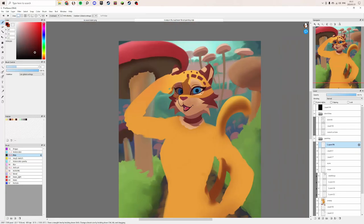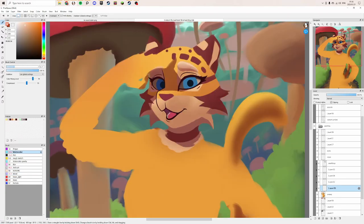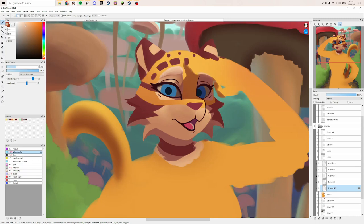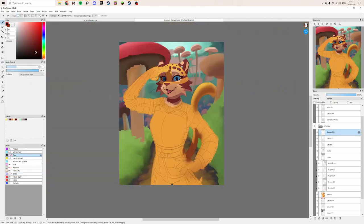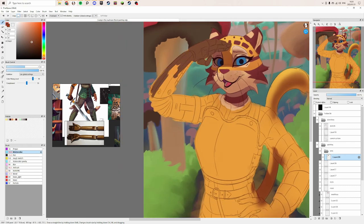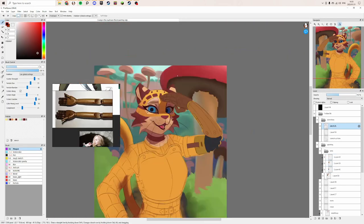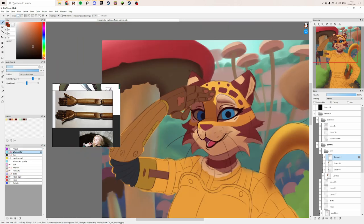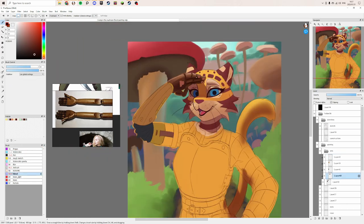I do blend some of the line art away later with painting but most of those lines are going to end up staying. I've realized from some of my other videos that I talk a bit monotone, so I'm going to try and be a little more expressive with my voice this time and see if I can not sound too boring.